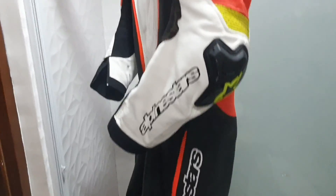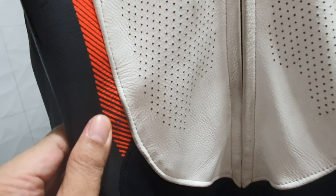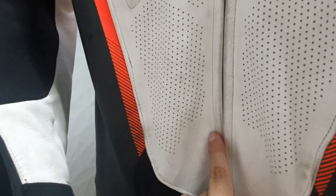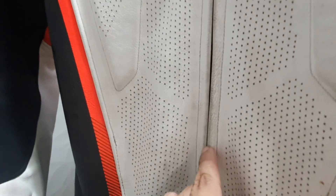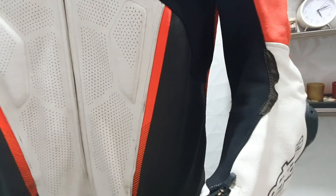As you can see, I have dirt around here. These are, I guess, mosquito blood. This portion here around the zipper is dirty. So let's see if this leather cleaner is effective.